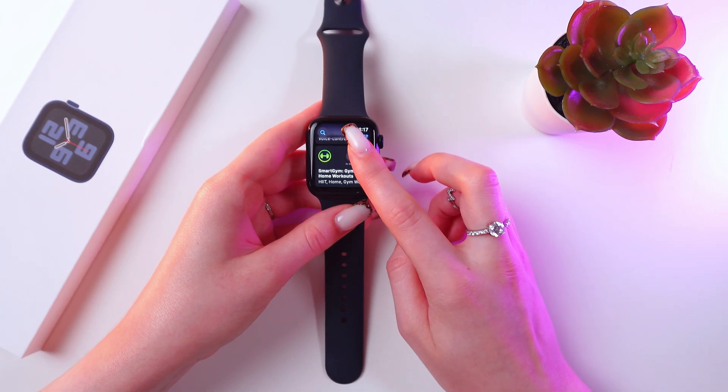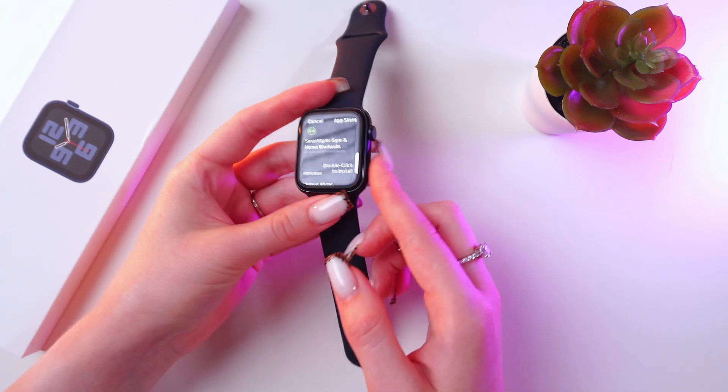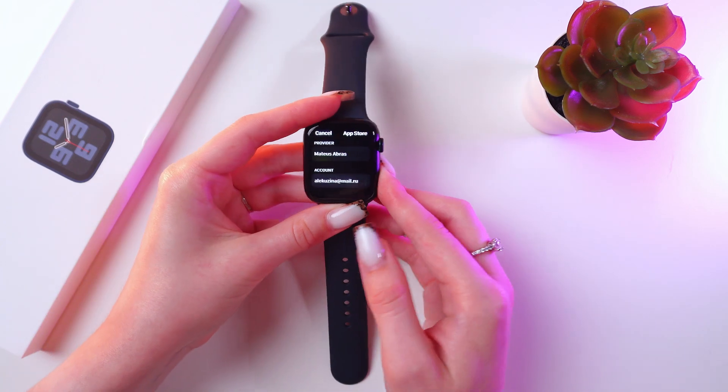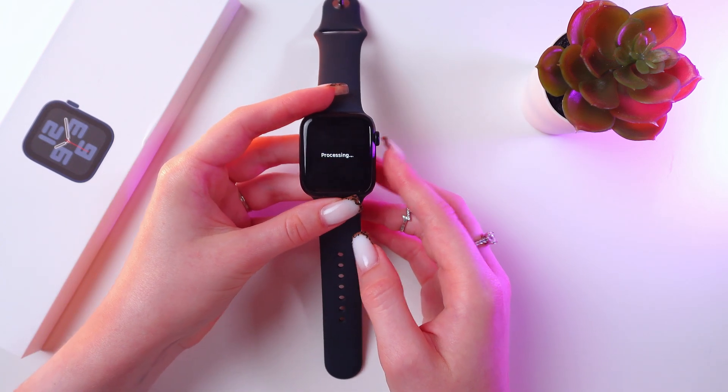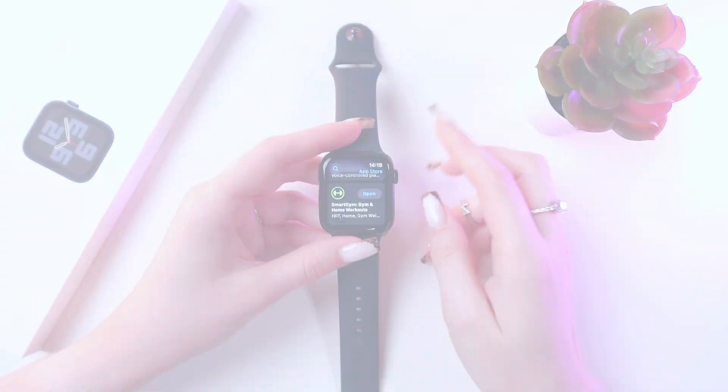Now we can tap the Get button and we need to confirm it by double-clicking the side button. Now it is processing, so we just need to simply wait until it is installed.